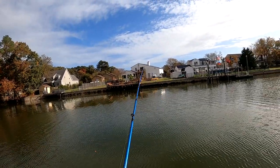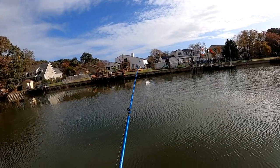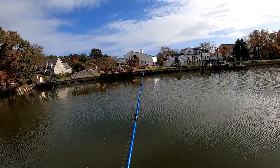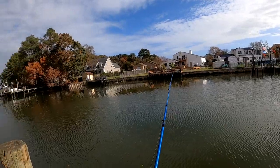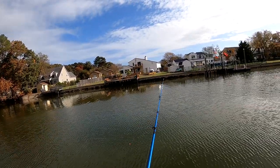Now, am I going to catch anything? Who knows. Like I said, everything I've caught out here has been on worm. We're just going to throw. We might walk down the side there — there are a couple spots you can cast into.